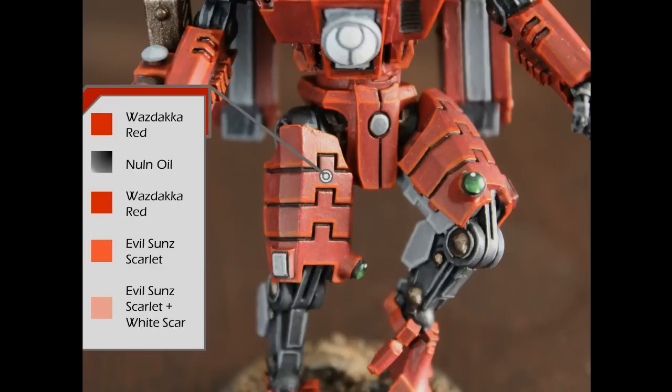Moving on to the actual layer paints. Once you have everything based, I typically paint the red first since it is the dominant color. I start off with a layer of Wazdakka Red, which is the equivalent of Red Gore — so if you've seen me mention Red Gore in comments, Wazdakka Red is the contemporary equivalent. Then I go over all the recesses with Nuln Oil, taking a really thin brush and lining the crevices, and let that dry. Once dry, I clean up any excess around the edges of those plates with another layer of Wazdakka Red.